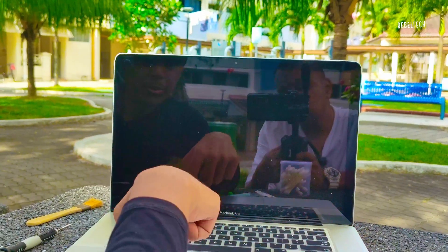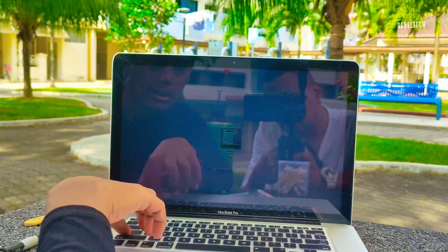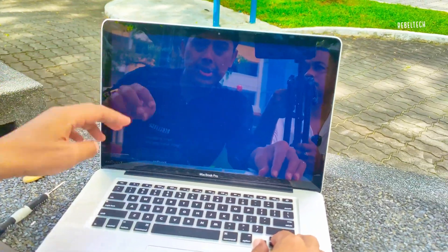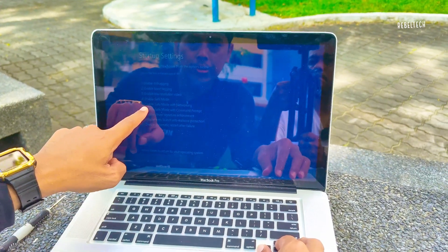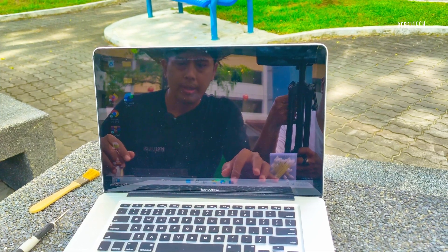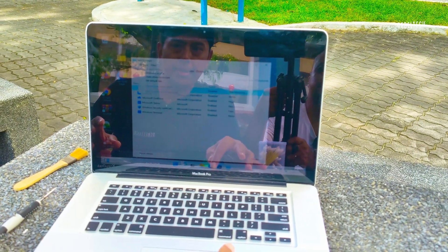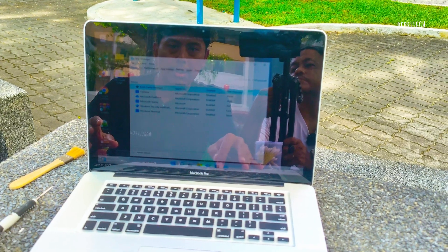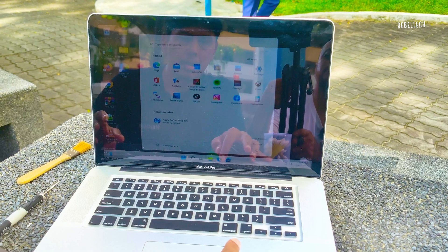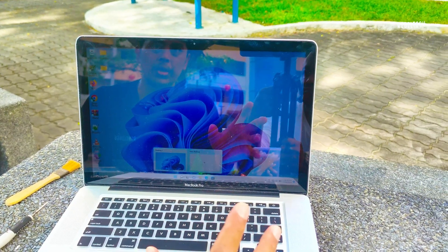I'm gonna go to safe mode. I'll let it crash again until it goes to safe mode. I'm on the recovery page — I'm gonna press F8. I'm going into safe mode with F4, I think it's number four. Right now it's booting into safe mode. I'm gonna go into Task Manager and then disable Boot Camp manager — it's already disabled.